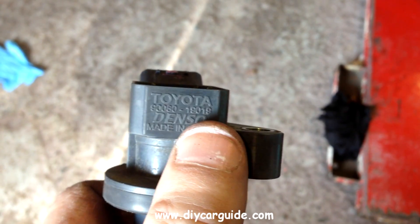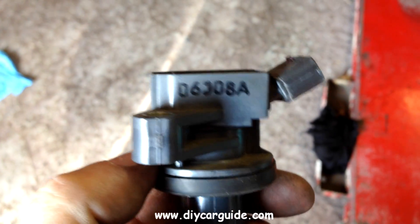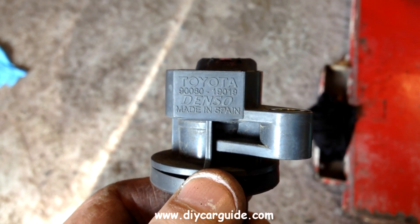This is the number you want to quote when ordering a new one, as there are at least two or possibly three different types. Don't mind that other number — this is the one you want, the one on the front.